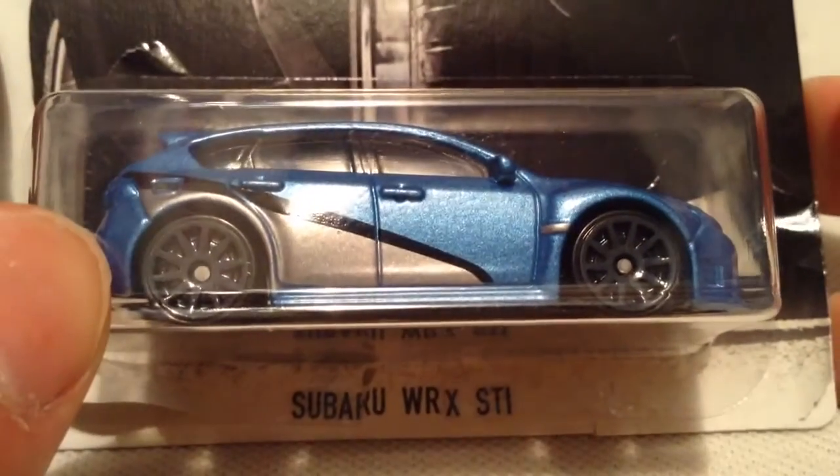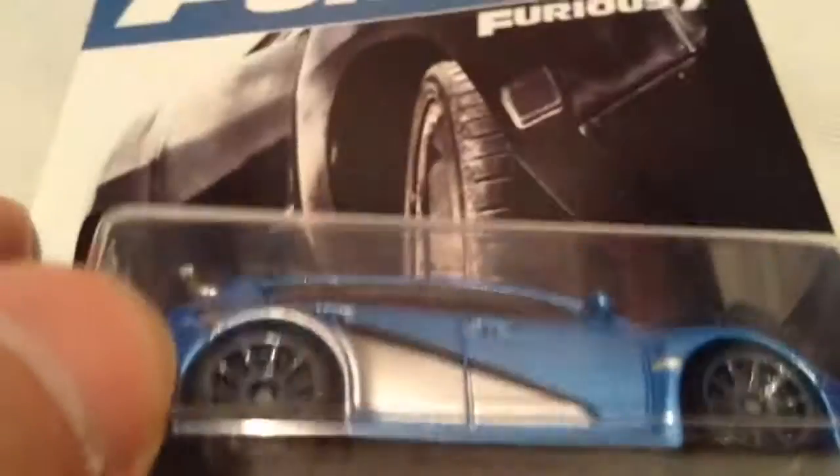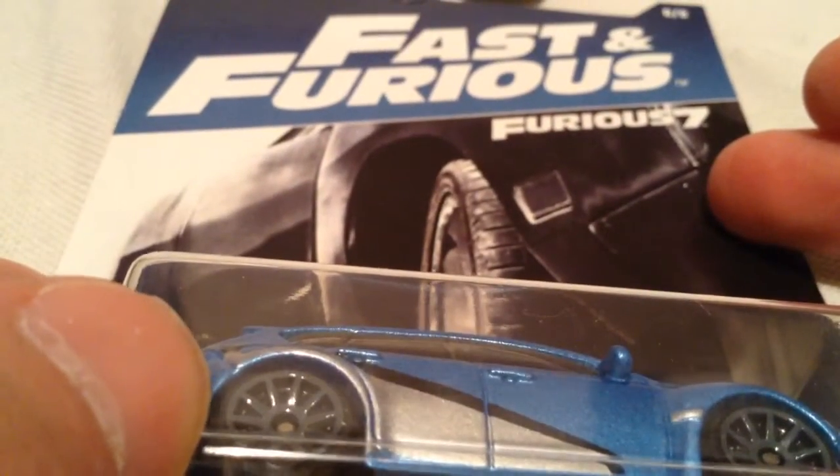Hey YouTube, it's me Julien. Here's a Subaru Works STI — just kidding, WRX — but it's from a 2017 Fast & Furious set from Walmart, Walmart exclusive.